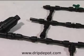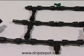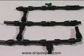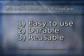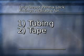Drip Depot Permalock fittings are ideal for use in any drip irrigation design, and because they are reusable, they will save you time and money. Drip Depot Permalock fittings are easy to use, durable, and most importantly, reusable. Drip Depot Permalock fittings will save you time, money, and frustration. Drip Depot Permalock fittings are available for both tubing and tape.